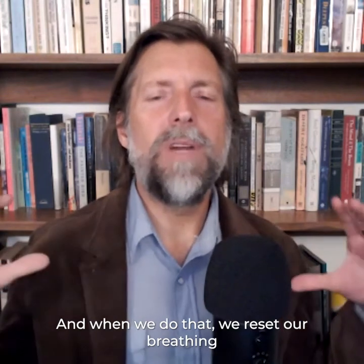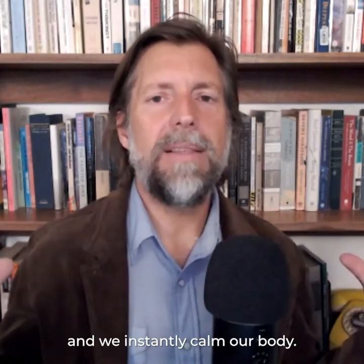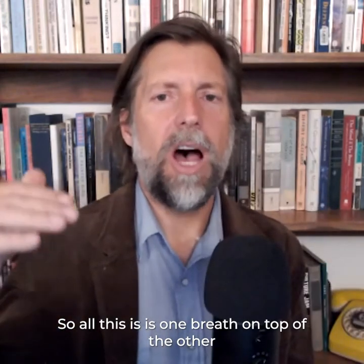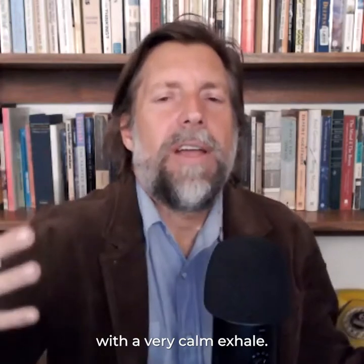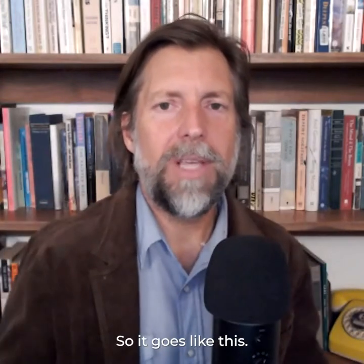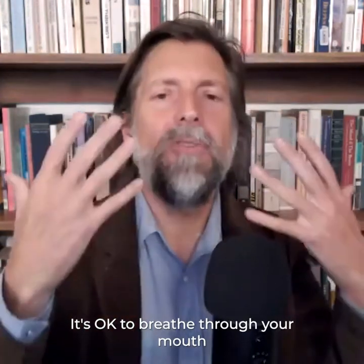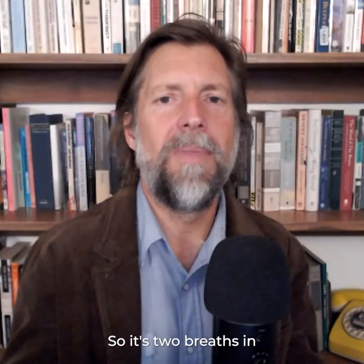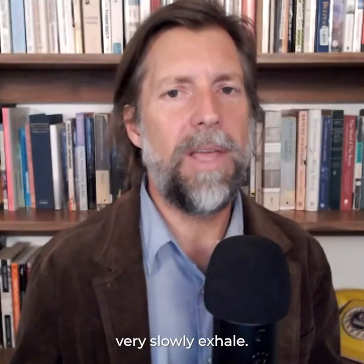We have a whole separate subsystem of neurons in our brain responsible for sighing, and we can turn those on by making ourselves sigh. When we do that, we reset our breathing and instantly calm our bodies. All this is, is one breath on top of the other with a very calm exhale. Two breaths in, and then a very slow exhale.